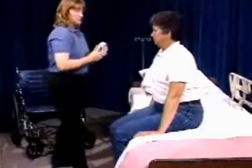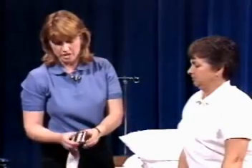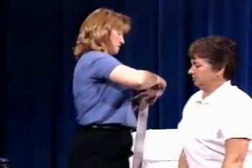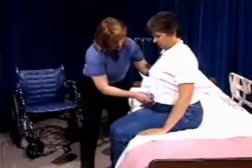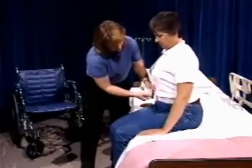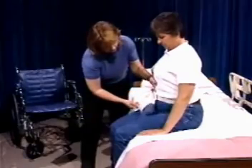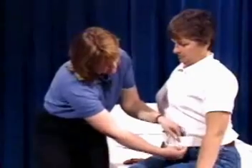Mrs. Jones has fairly good trunk control, so she can maintain her sitting balance. Don't forget to use the transfer belt. The transfer belt has one side with teeth on it and one side that's simply another loop for the belt to go through. Make sure that when you place the transfer belt on your client you're going through the teeth side first. Explain to her that this is just a belt for her safety and that you won't make it too tight. It does need to be snug, but make sure you can still put your hands and fingers behind it. If you have extra, you can tuck that in under the belt on the side so that it's not in your way.